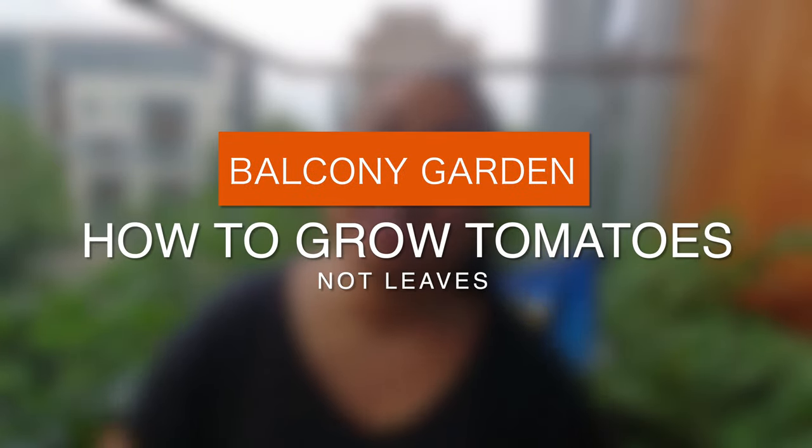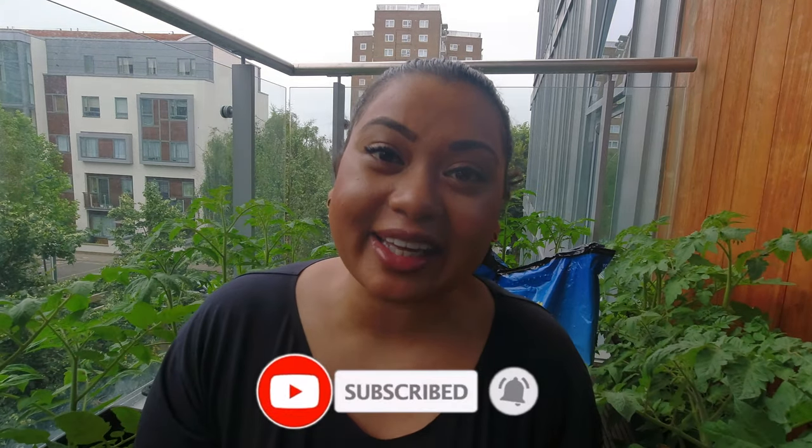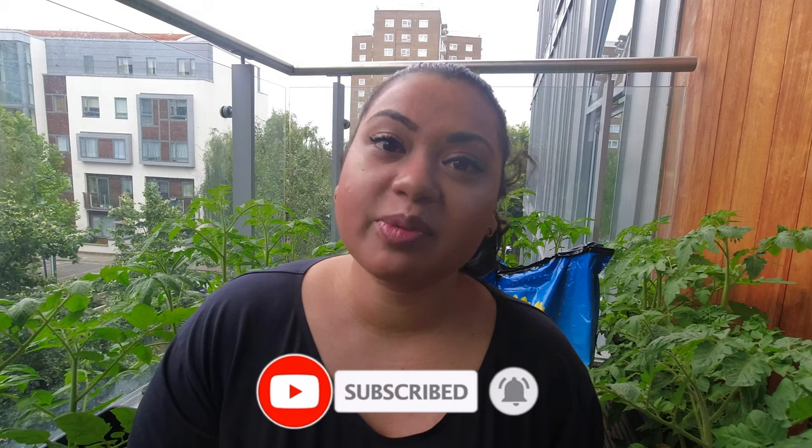Welcome back to my channel. I'm really excited to bring you the next video in my balcony gardening series, and I want to talk all about how to grow big juicy tomatoes instead of growing tons of leaves. My name is Anika, and I'm an American living in London. I absolutely love gardening here on my London balcony garden, and I've seen tons of success with tomatoes.